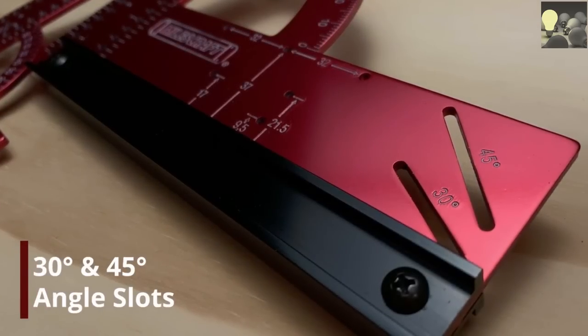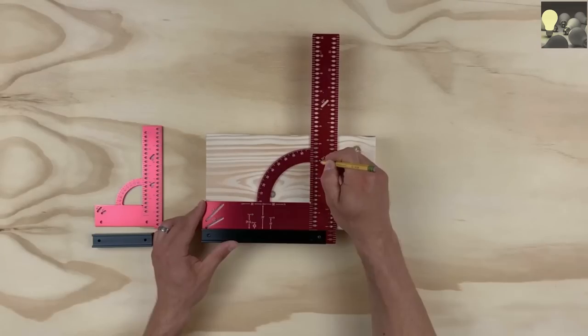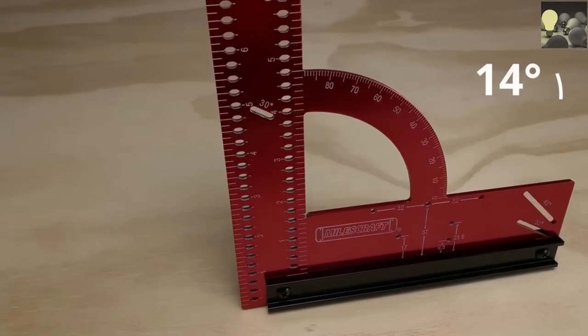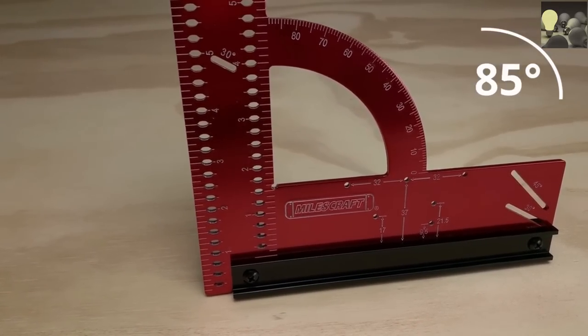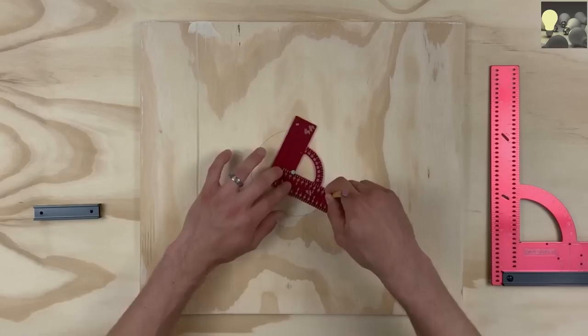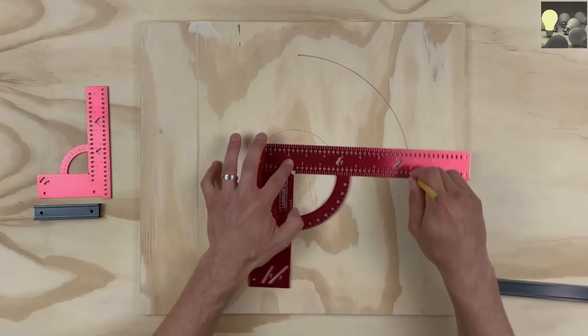Two quick angle finders let you scribe 30 and 45 degrees with ease, or make any angle up to 90 degrees using the built-in angular readout. Draw perfect circles up to almost 9 and 19 inches in diameter.